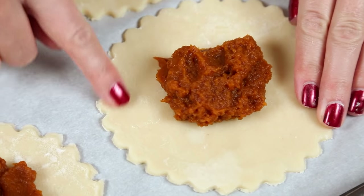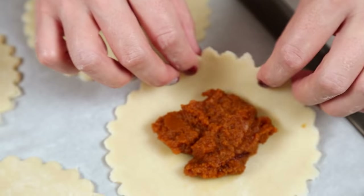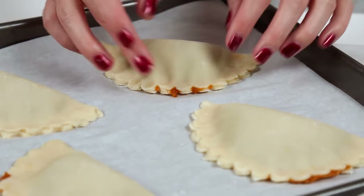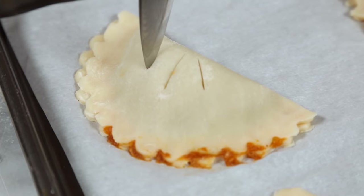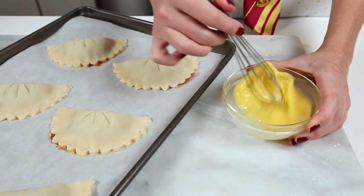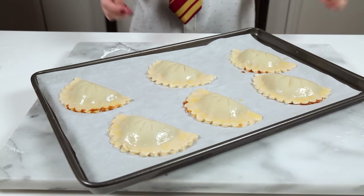To seal these, I'm using a little bit of water on the tip of my finger and running it along the edge of each circle. Then I fold the pastry over, seal the edges, and take a sharp knife to create a few small vents. To make sure these get nice and golden brown while baking, I'm adding just a little bit of egg wash to the top of each — just beat an egg and apply it with a pastry brush, and it's as simple as that.